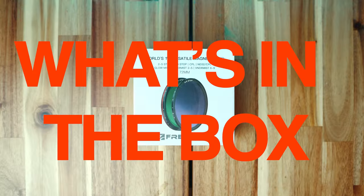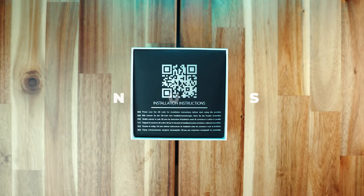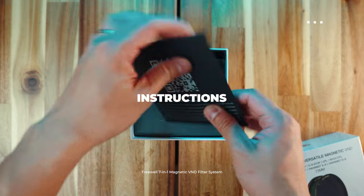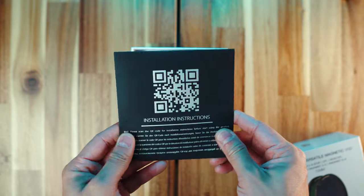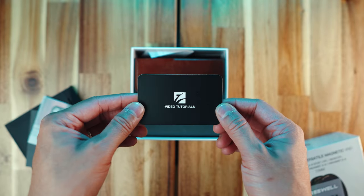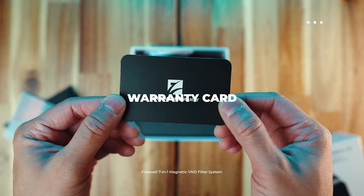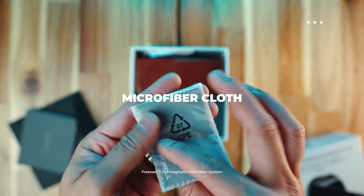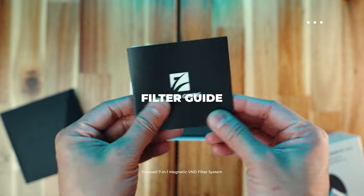With that out of the way, let's go check what's inside the box. The first thing you'll see is an instruction manual with a QR code that takes you directly to Freewell's official YouTube video instructions. Inside the envelope, you'll find a couple of Freewell stickers, another card with a QR code containing video topics for some photography basics, a lifetime warranty card, a microfiber cloth, and a filter guide for all the other filters that Freewell offers.